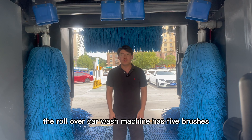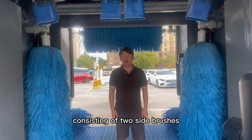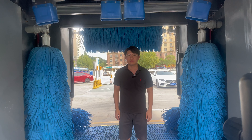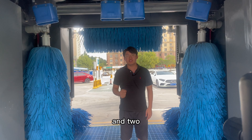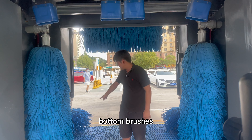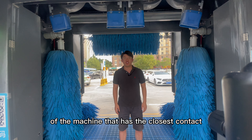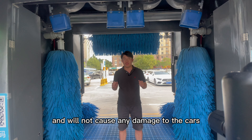Secondly, the roll-over car wash machine has five brushes consisting of two side brushes, one top brush, and two bottom brushes. They are also the part of the machine that has the closest contact with the cars, but don't worry — they are very soft and will not cause any damage to the cars.